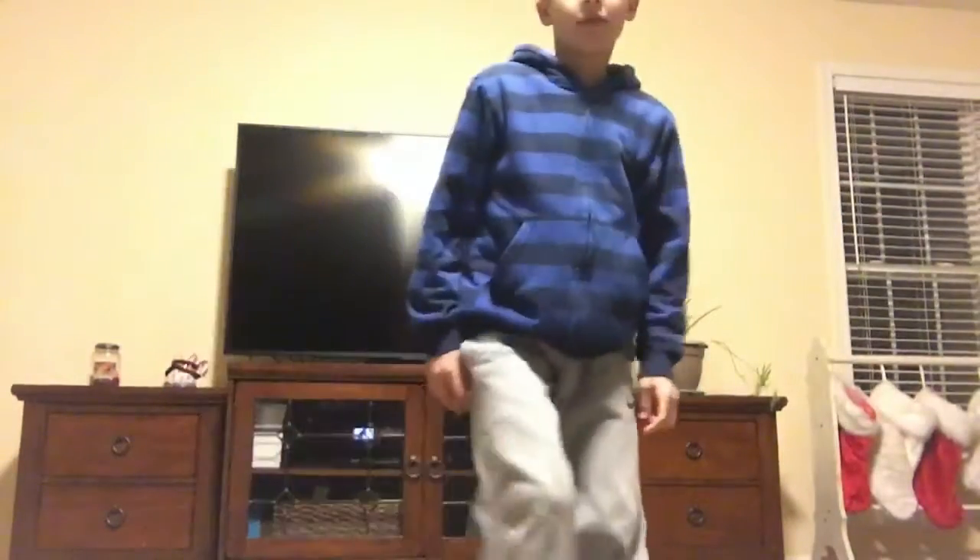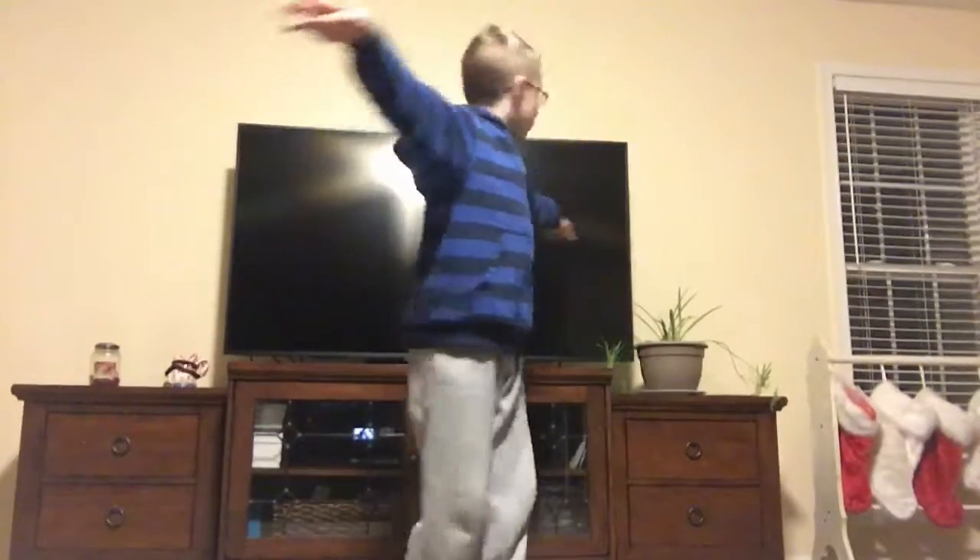Now, to start off, you're going to need a nice wide open space — at least arm's length all around. So, let's get into it.